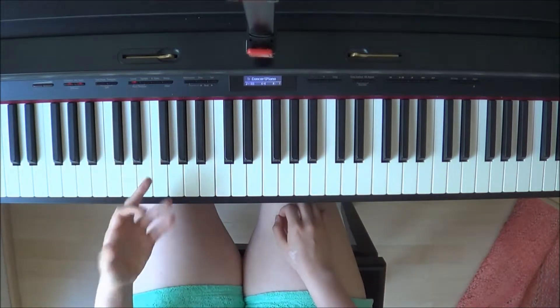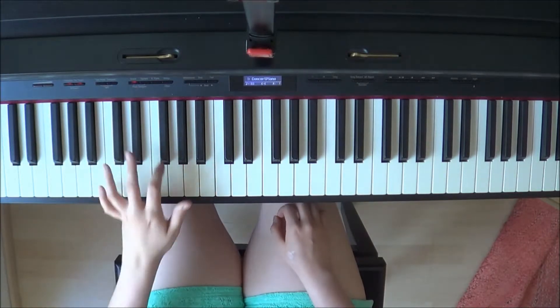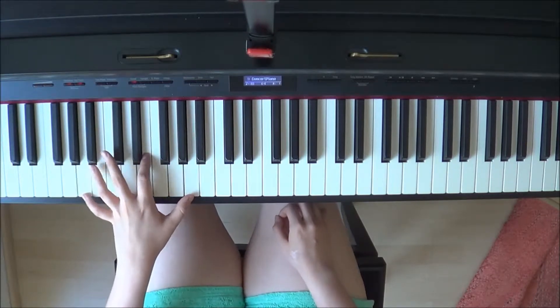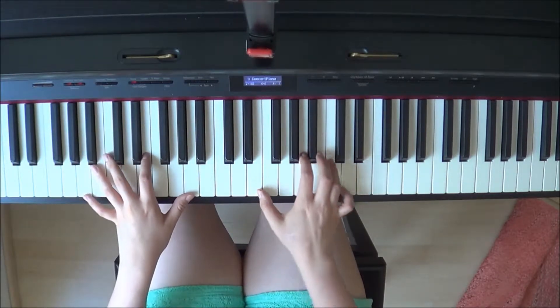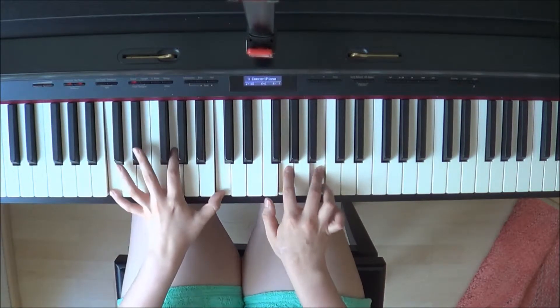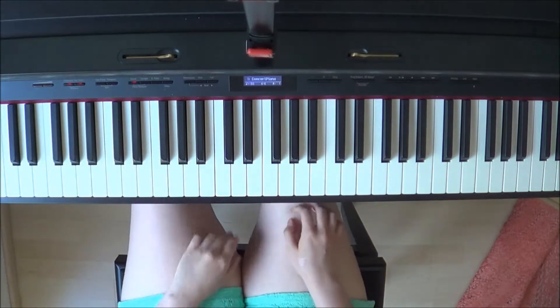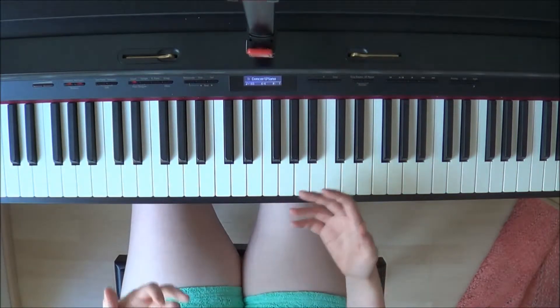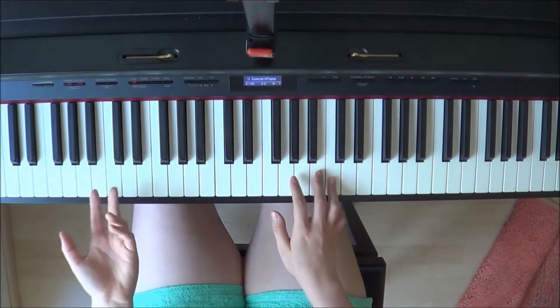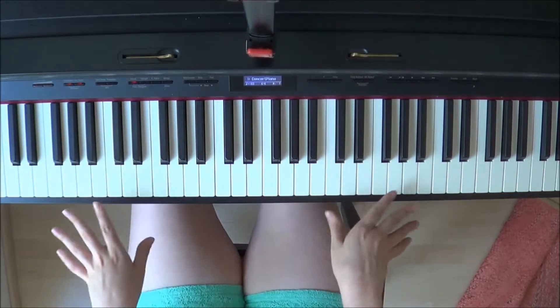On the second verse you can add some rhythmic patterns to the left hand — like you can do it on even fours, or you can imitate the beginning rhythm. Just do whatever feels natural to your hands. I usually mix it up when I do this.